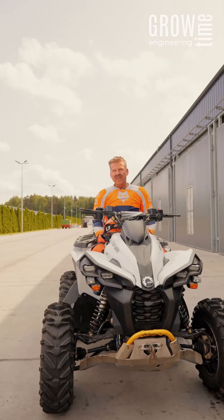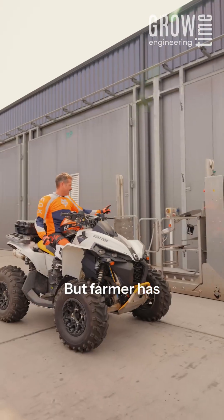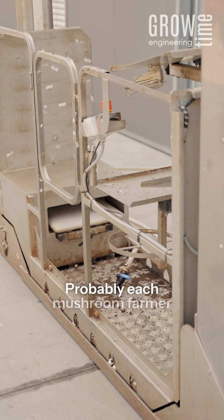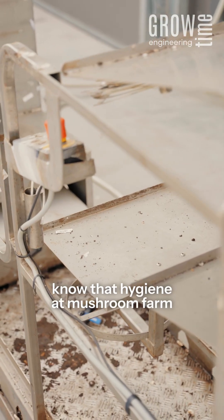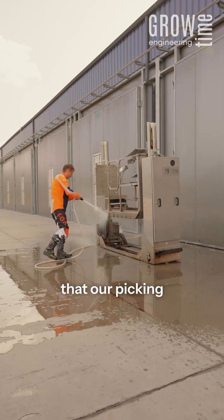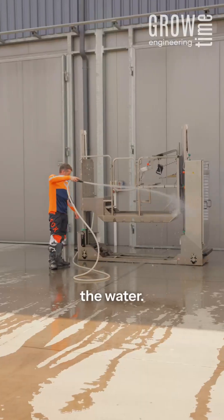Everyone should know how to clean their tools properly. The farmer has a picking platform from Growth. Probably each mushroom farmer knows that hygiene at a mushroom farm is really important, and our picking trolleys are designed to be cleaned daily with water.